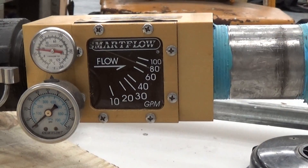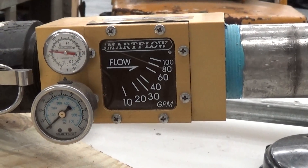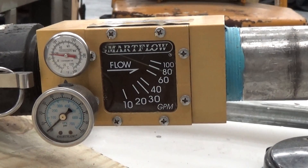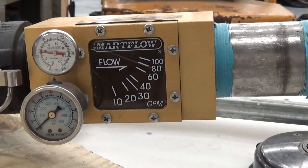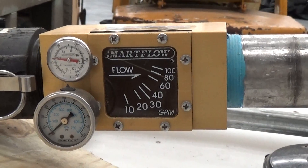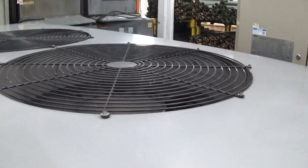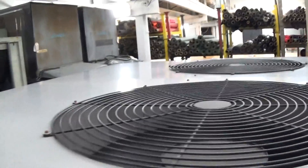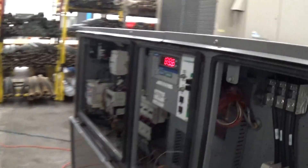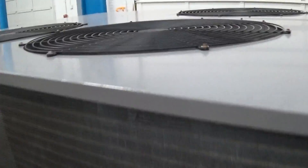Very roughly, you want your flow through a plate heat exchanger on a chiller like this to be about two and a half to three gallons per ton. This is a 35-ton unit, so we could probably get a little more flow, but we're way above the minimum required flow in the manual. Right now that one fan is just going by residual flow — not enough demand — while this other one is going full bore.